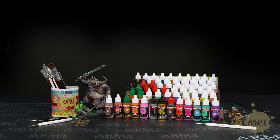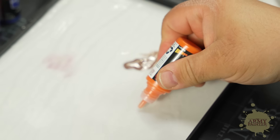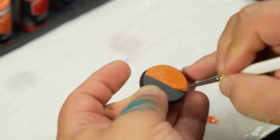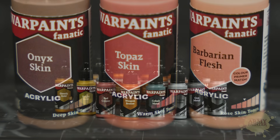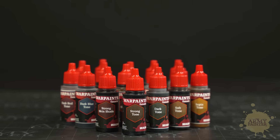Warpaint Fanatic is the exciting new high-performance acrylic paint range from The Army Painter, featuring 216 colors in total, including 18 diverse skin tones, 18 reformulated metallics, 18 effects paints, and an expanded wash range that also features 18 tones.